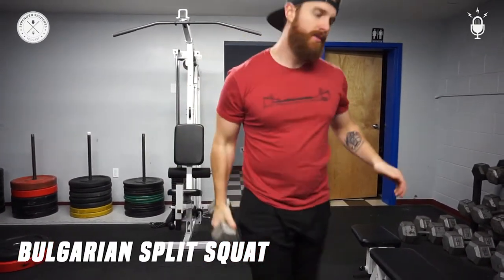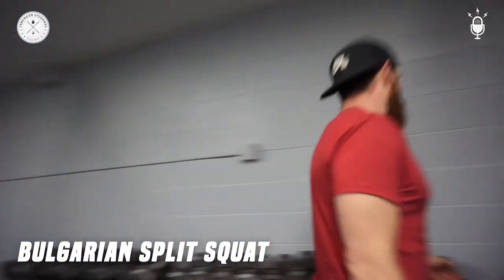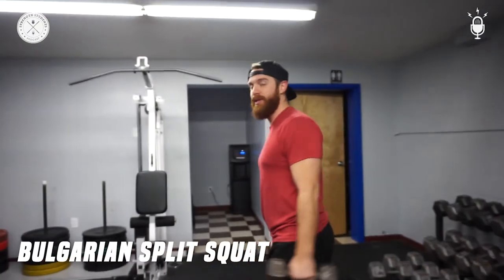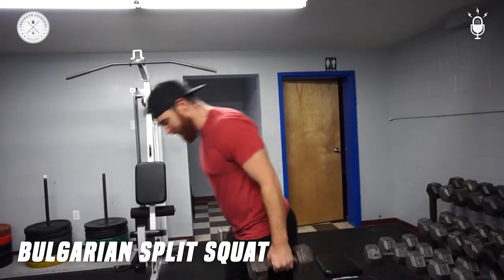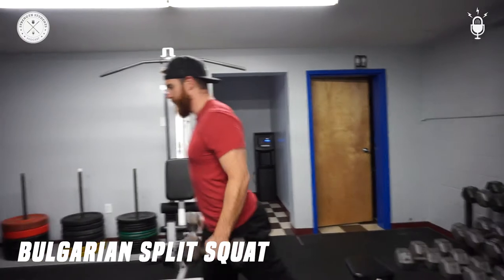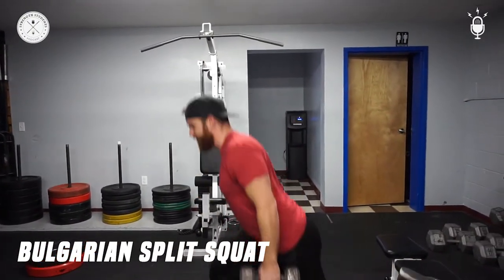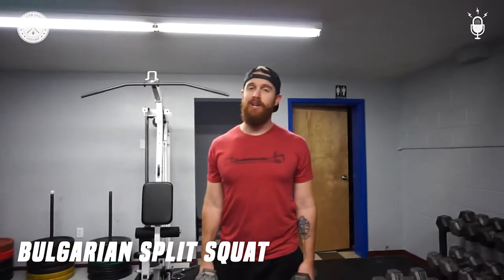In order to add a little more weight, because you're not holding it up by your chest — you're holding it down by your arms — we could add two dumbbells by the side, just like two suitcases. Same thing. And that's the Bulgarian split squat.